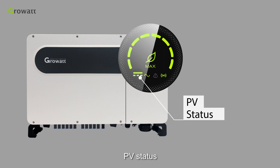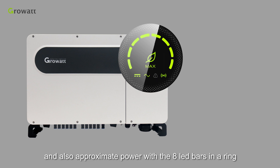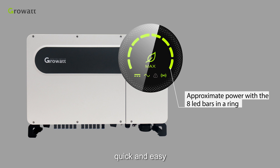The MAX series inverter shows inverter working status, PV status, AC status, communication status, faults, warnings, and also approximate power with 8 LED bars in a ring. Get the basic inverter information at a glance — quick and easy.